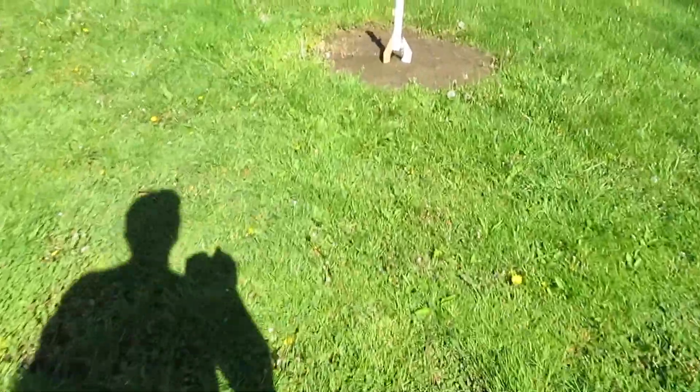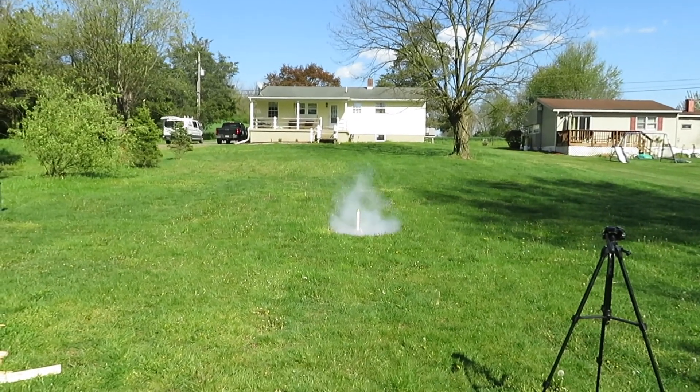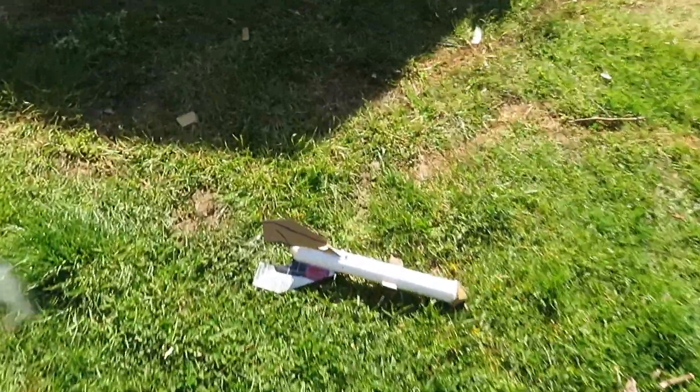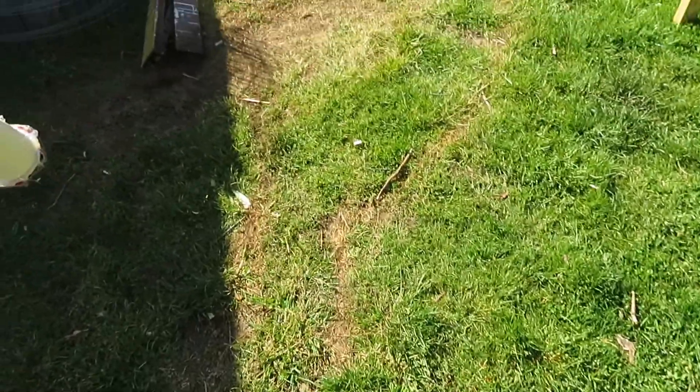Alright, it's windy out for this. Alright, there we go. How's that for first trial?